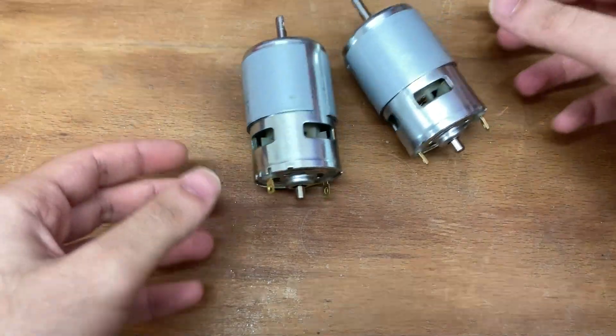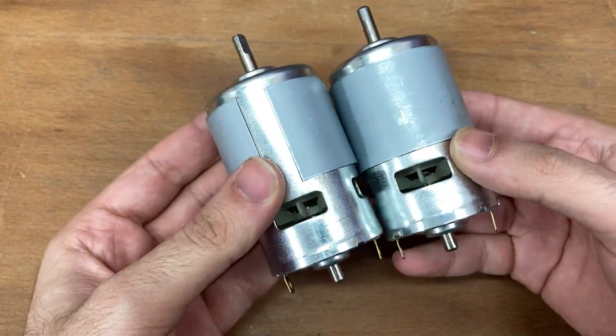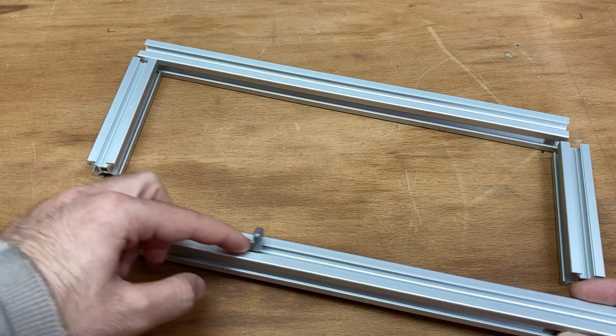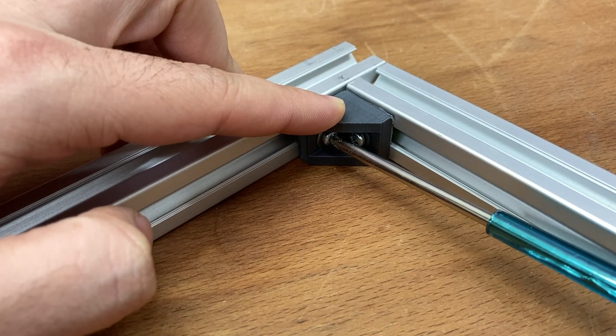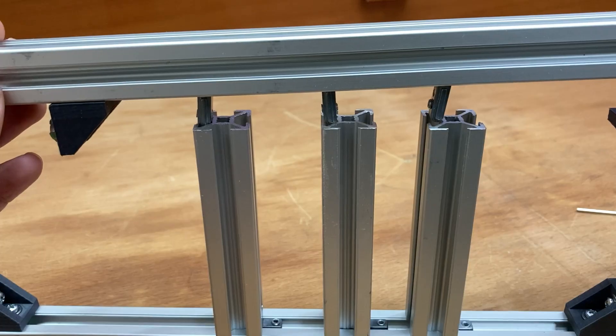Normally the press capacity is determined first and then the motor is selected, but since I'll use these 775 DC motors anyway — because they're easy to find and the torques are good — this time I'll go from the DC motors to the press capacity. Now I have to make the press chassis, and I start with the base using 20 by 20 extrusions.